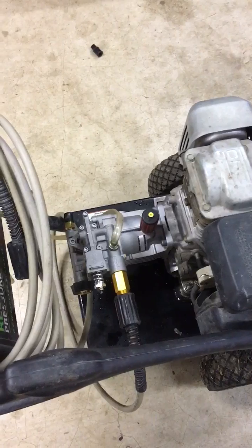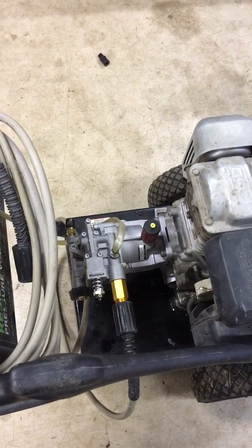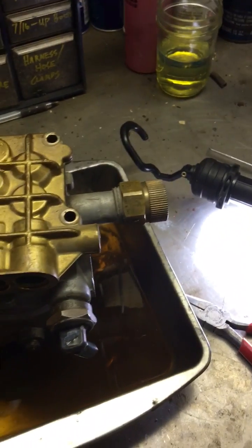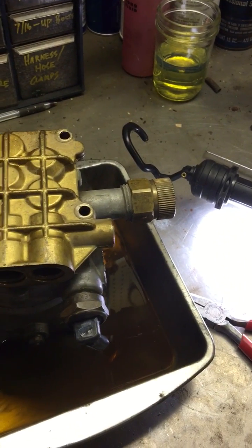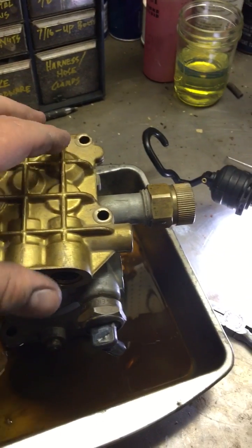This is our pressure washer — we just put a new pump on because the old one kicked the bucket. Here is the old one which I took apart. I was kind of curious how this thing works. It's kind of interesting. This is your pumping block, which contains all the check valves.